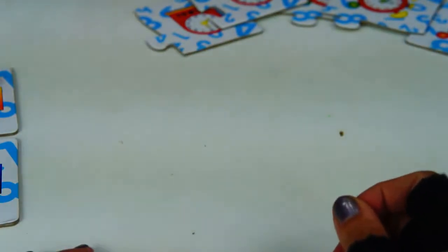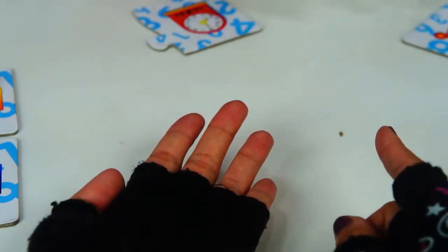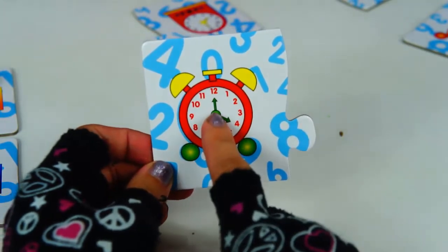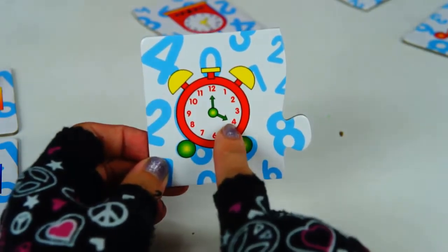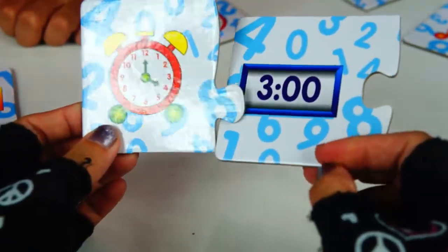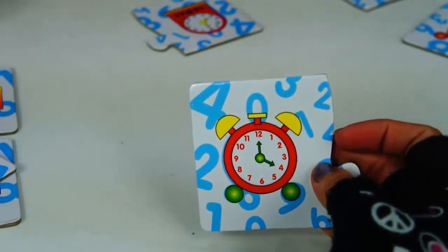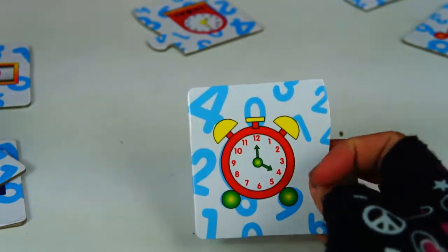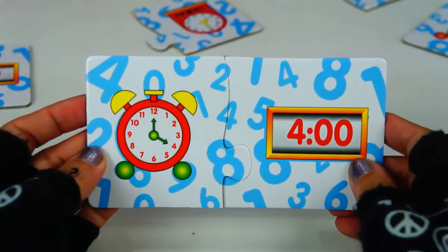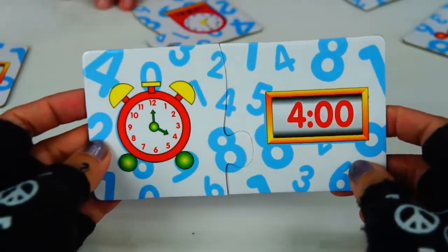Now Santino, go and pick a clock over there — any clock will do. Big clock hand on number 12, small hand on number 4. So what time do we have here? That's 4 o'clock. Big hand on 12, small hand on 4. 4 o'clock. Nice job, Toy Patrol.